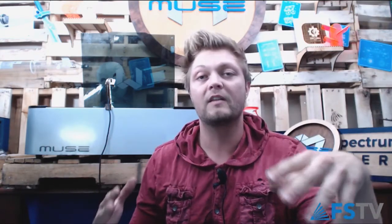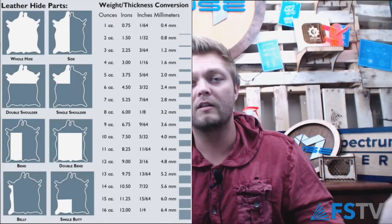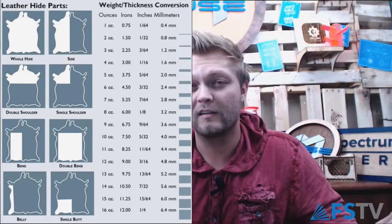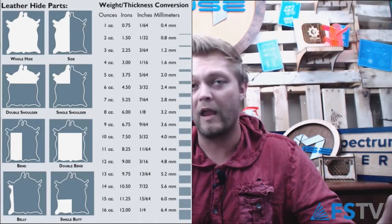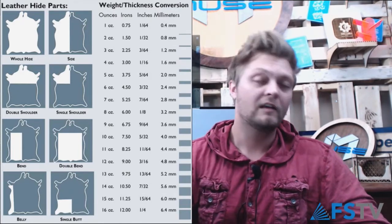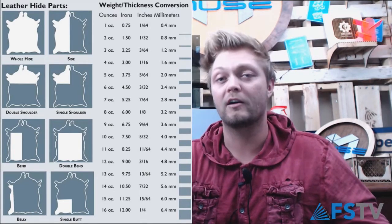There's a measurement for leather specifically — it doesn't measure thickness by millimeters or centimeters. Normal measurements don't apply. They call it ounces. This is something I learned fairly recently. It kind of throws you off because typically that's weight, but that's how they measure leather at most leather places. So if you go in and talk about how many ounces it is, you're ahead of the game and you sound like you know what you're talking about.